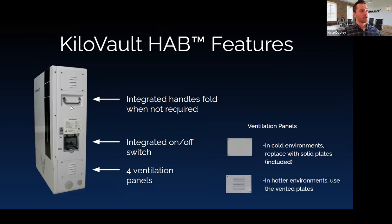Also new with the V3 and V4 cases are integrated handles — the older versions had a handle that hooked onto the battery. The new ones are hinged and fold back into the battery. Definitely nice to have fixed handles on a 230-pound battery. You also get an on/off switch below the spec placard, and two different types of vent panels — vented panels recommended in hotter environments, non-vented ones in colder environments.